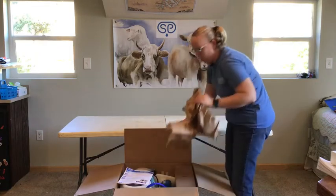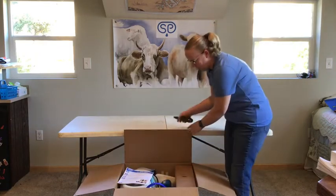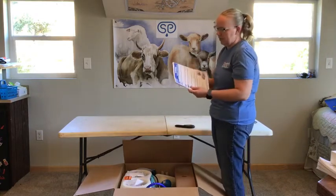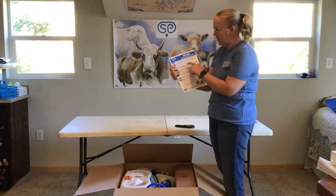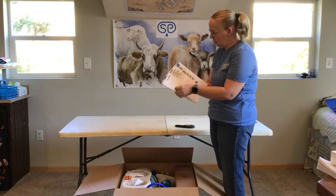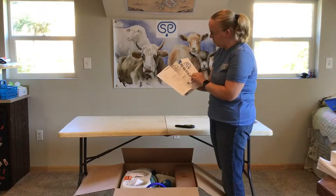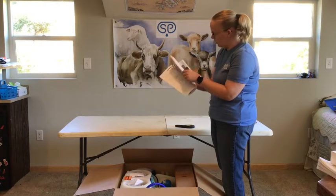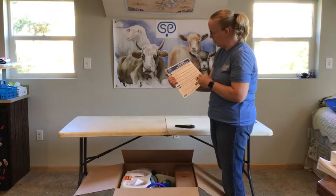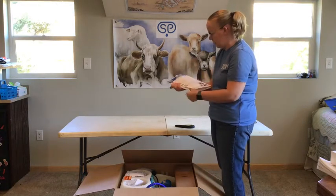Once you have the box open, you can remove some of the loose packing material. We've got a stack of paperwork here, and the very first paper you're going to see is 'Read First, Unboxing Your Simple Pulse Unit.' Also in here is information about your lids, your user manual, and then a helpful little booklet about milking. So we're going to start with our unboxing list here.